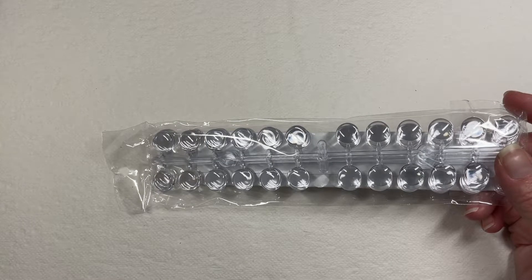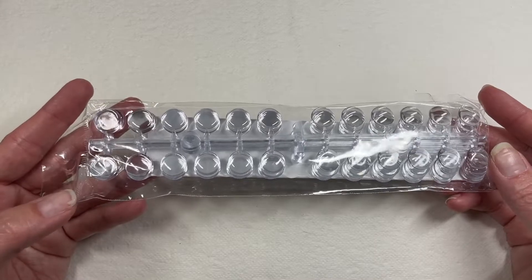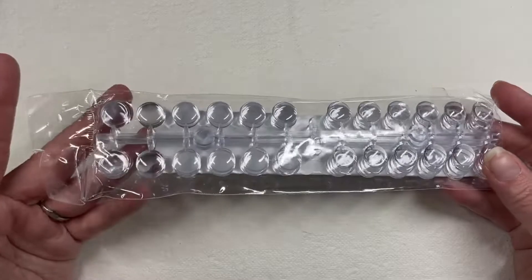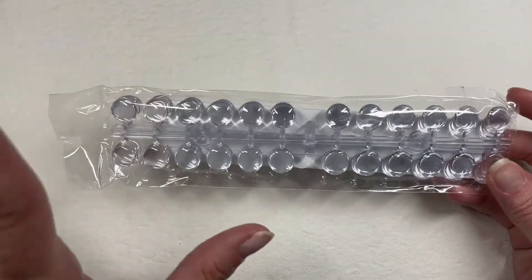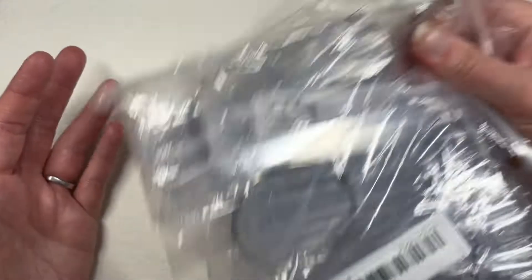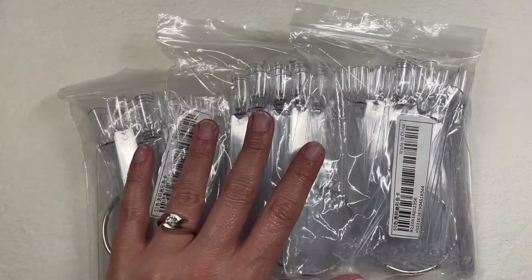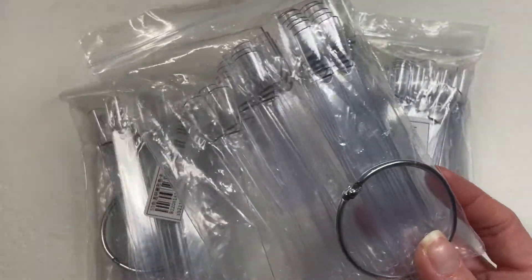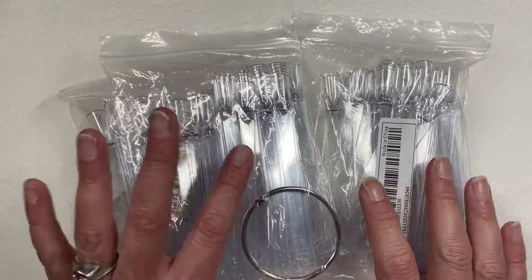I also grabbed little sticky swatch cabochons, because so many polishes have inaccurate color swatches on the label — or no color indication at all — so I'm just going to plop these on my little gel polishes. I think that would be really cute.